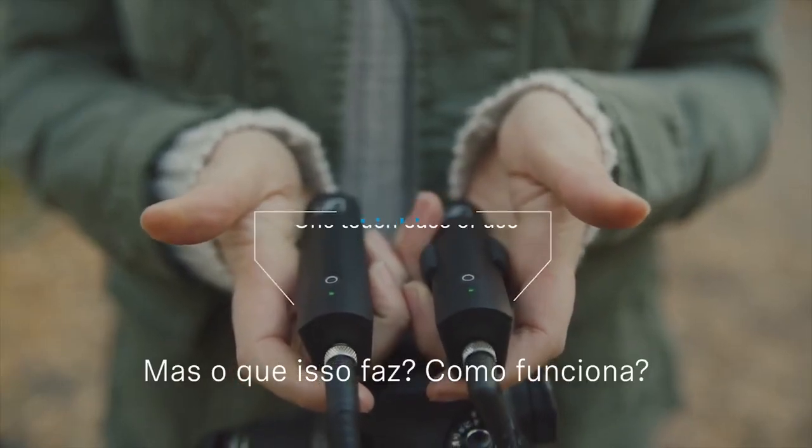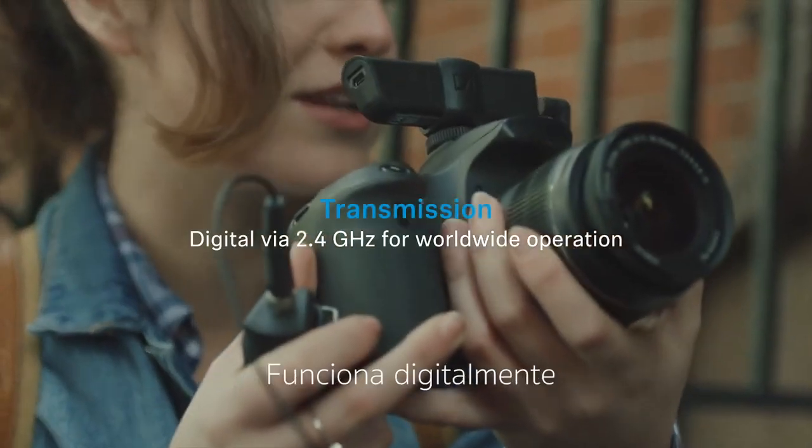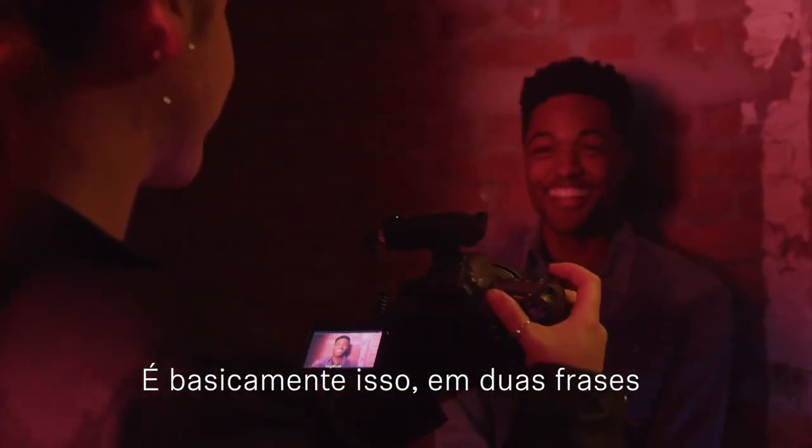But what does it do? How does it work? XS Wireless Digital is essentially a cable replacement. It works digitally, using a 2.4 gigahertz transmission to create a wireless peer-to-peer connection. That's it in two sentences.